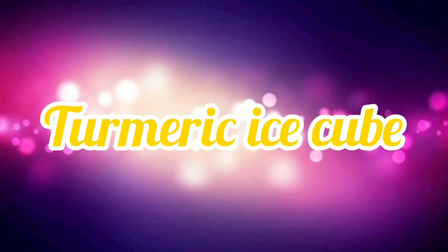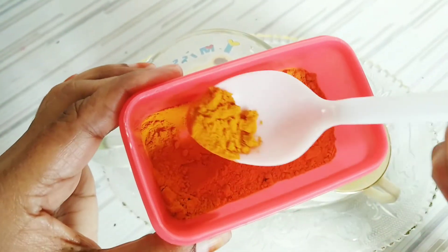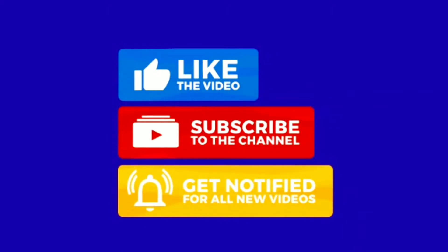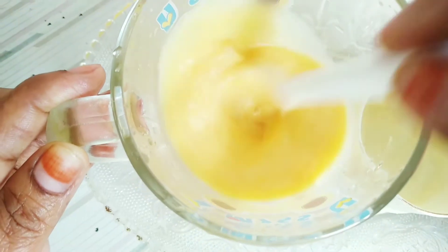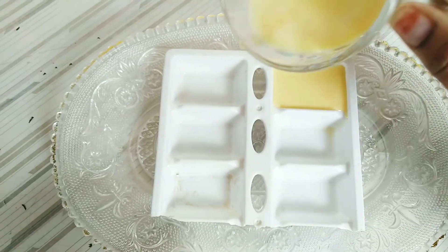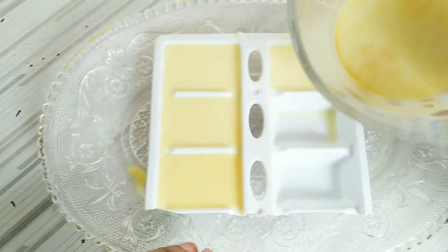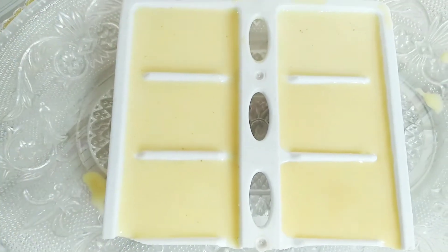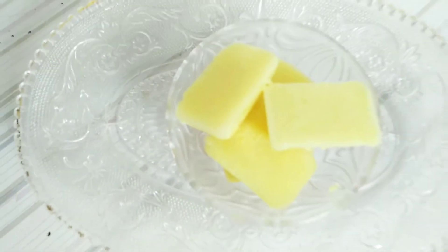Next we make the turmeric ice cube. Add milk and half a tablespoon of turmeric powder and mix it well. Then pour it into the ice cube tray and place it in the refrigerator. This is our turmeric ice cube.